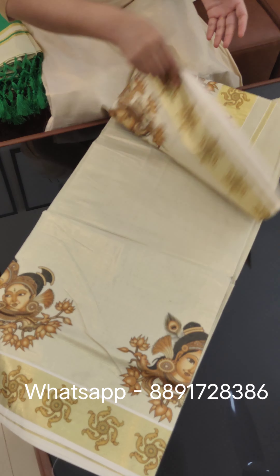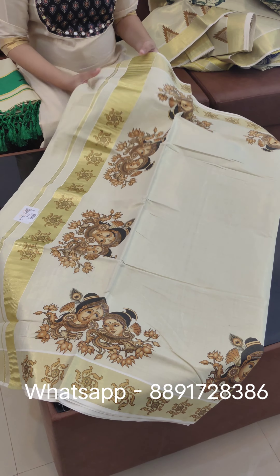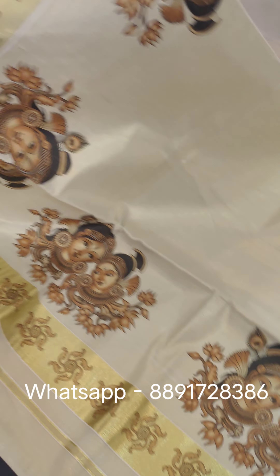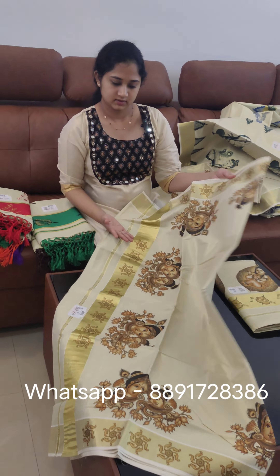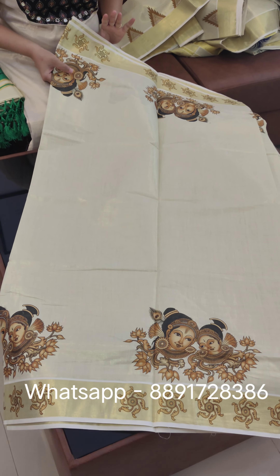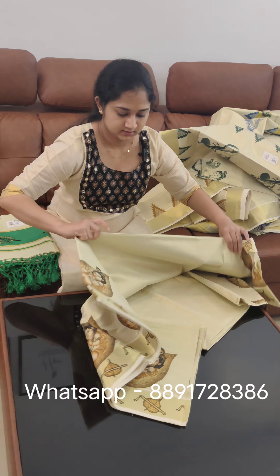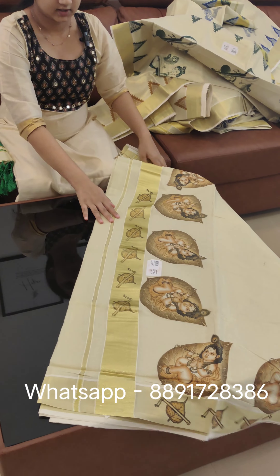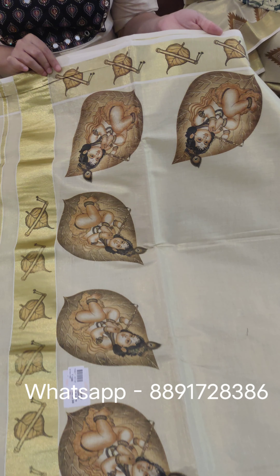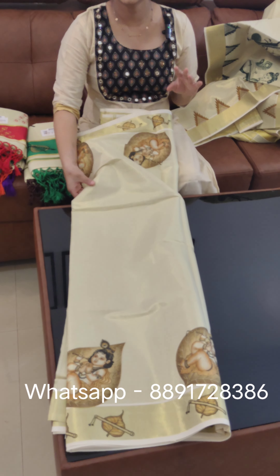This is the price. The body part is ₹1298. This is a painting in Halileli Krishna — a body part. The price is ₹1278.